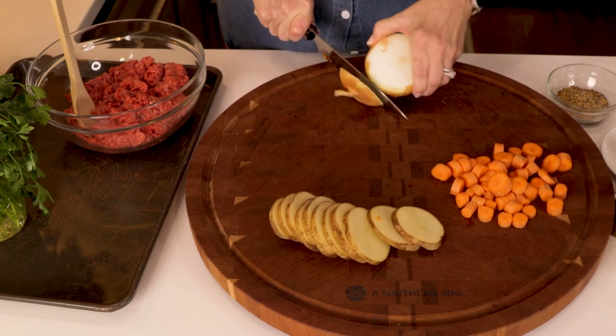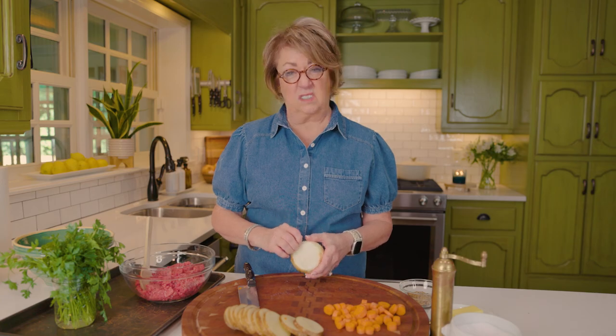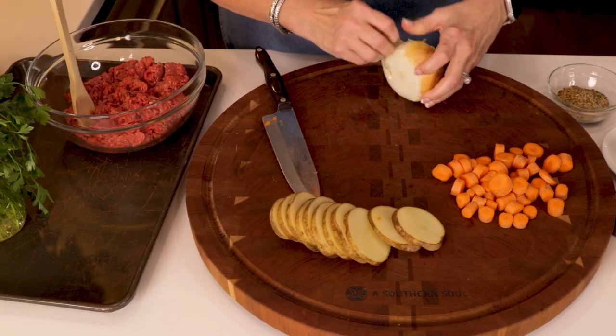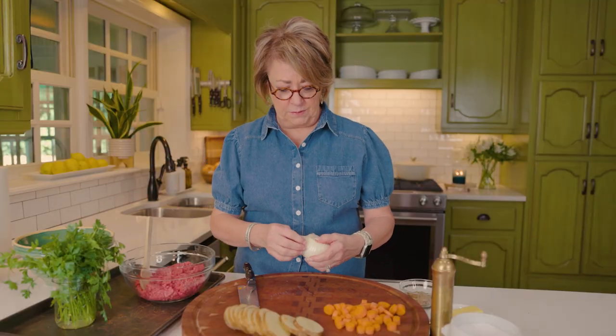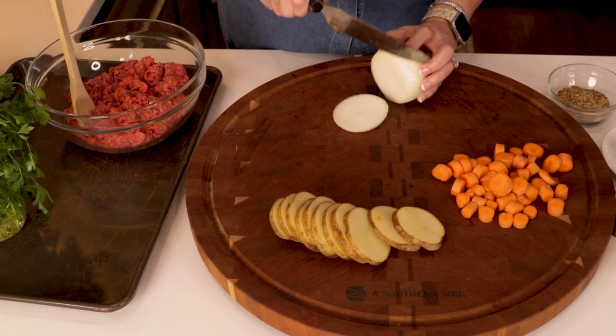Now it's time for the biggest flavor booster in the recipe — the onion. I'm using a Vidalia onion, and if you've never had one and you're an onion lover, it's going to change your life. Vidalia onions are known throughout the South for so much flavor — they're a little bit sweeter and more tender. In the summertime I put Vidalia onion into everything I eat. I could eat a Vidalia onion sautéed on its own. We're going to peel the skin off and give it a few slices.